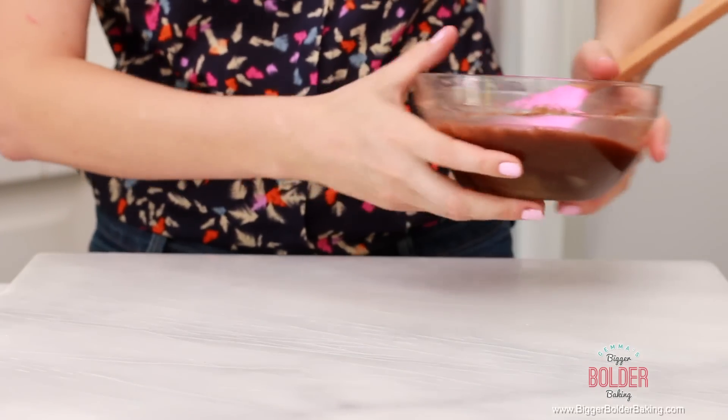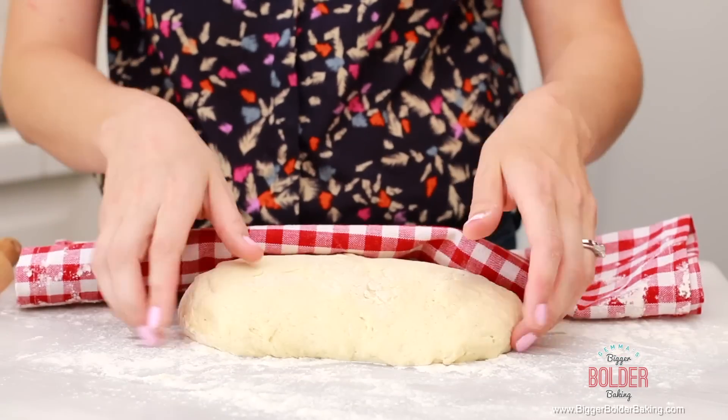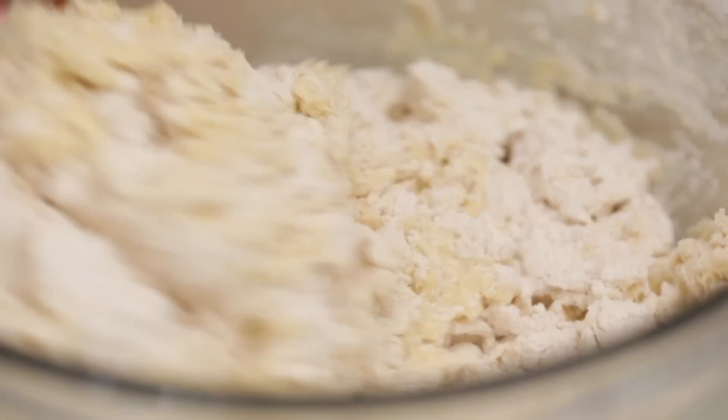Now we're going to get started on our dough. Sometimes people are intimidated by making cinnamon rolls, thinking it's a really big process, but they're actually really easy to make. If you've watched my bread series, you'll know how easy it is to make bread dough, so I really hope you try out this recipe. Here's the dough — I made this in the first episode of this series so you can go back and watch that. The dough is really easy to make.